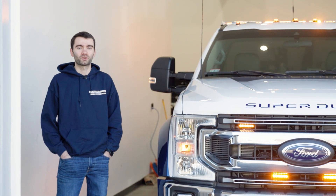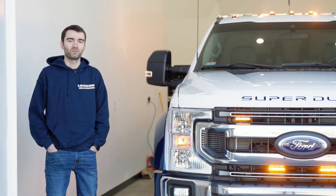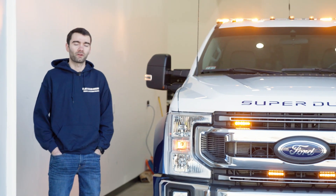Hey guys, Kyle from Blue Collar Customs. Today I want to share with you a build we did on a 2022 F550 rollback that we did for our friends over at Express Towing.